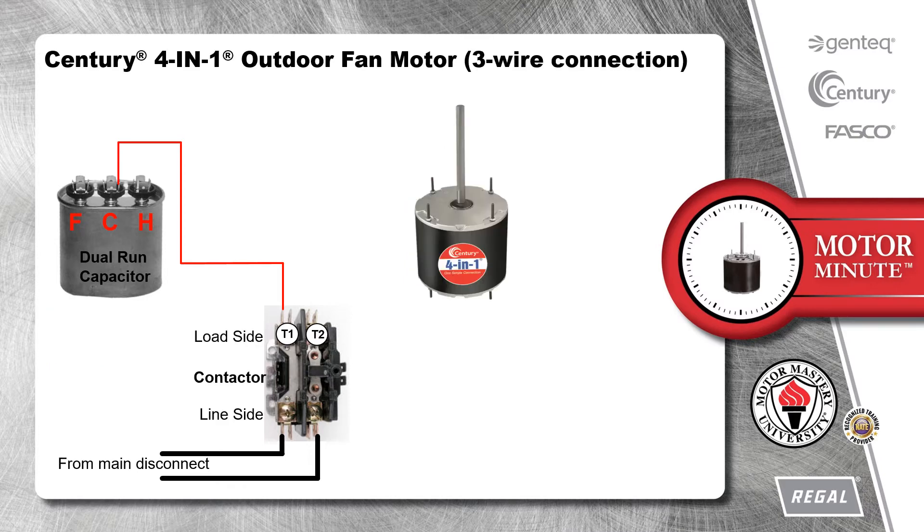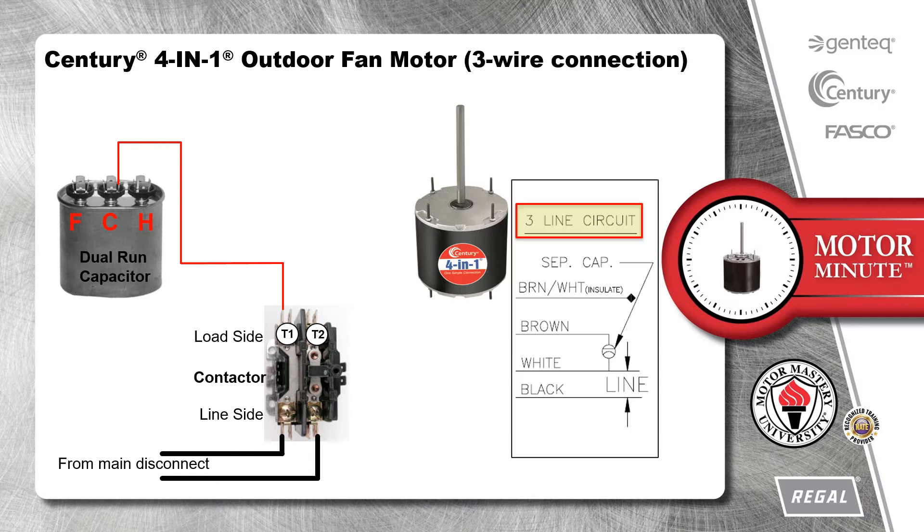For the replacement motor, we will use the Sentry 4-in-1 outdoor fan motor. To connect the new motor in the same manner as the original motor, we would look at the three-line circuit diagram provided with the motor.